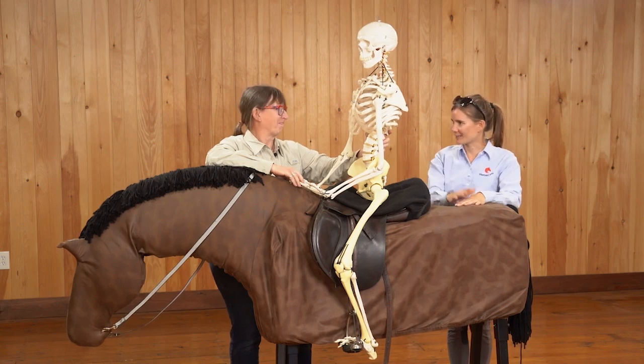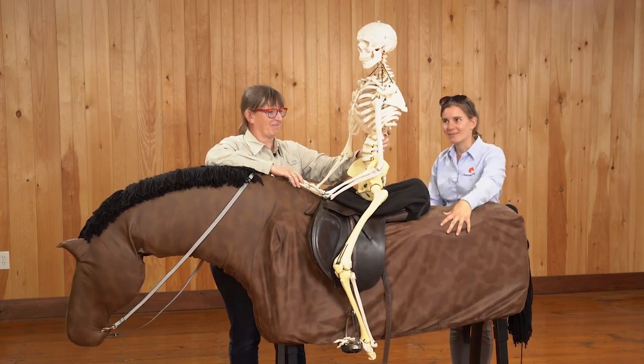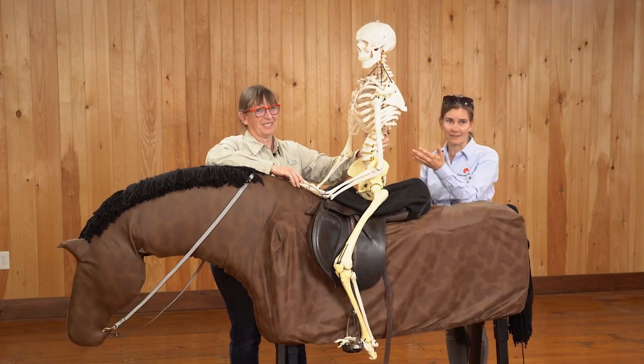I'm Callie, and you're watching the weekly show here at Horse Class. Today I'm here with Wendy Murdock, with Joker, and with our rider Elmer.